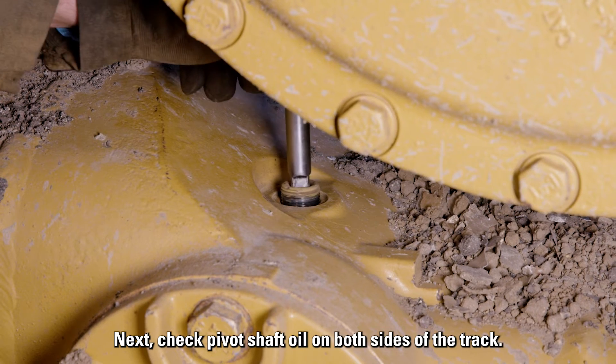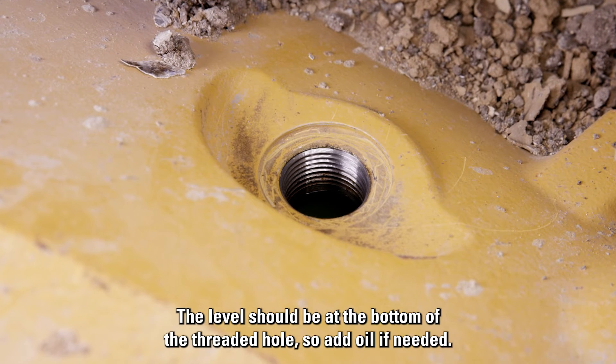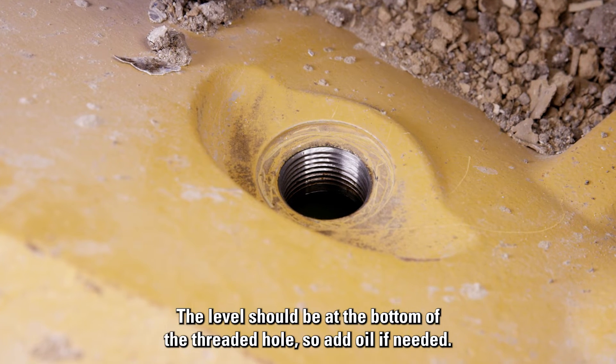Next, check pivot shaft oil on both sides of the track. The level should be at the bottom of the threaded hole, so add oil if needed.